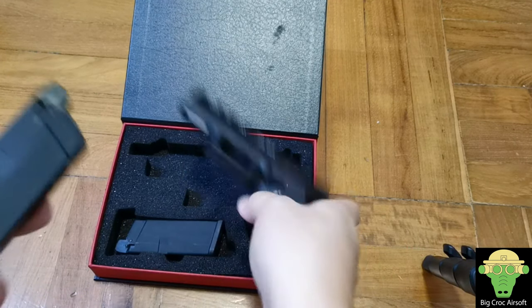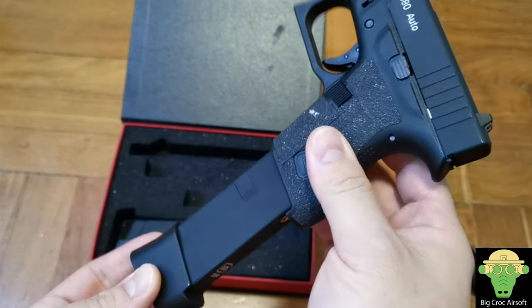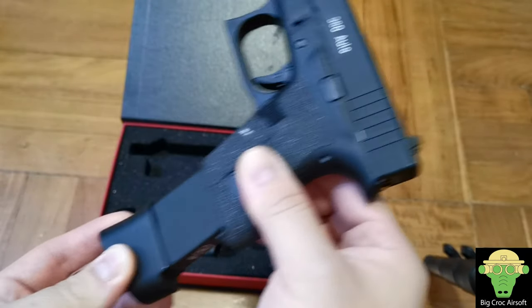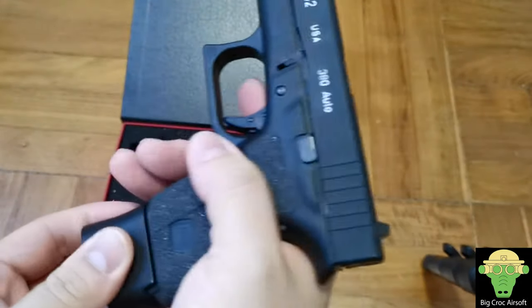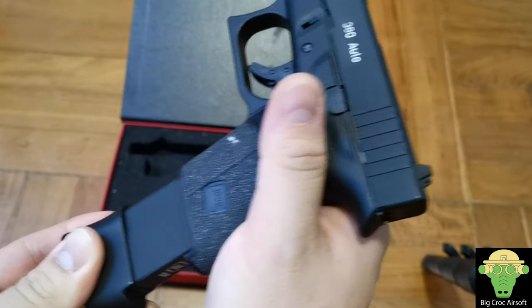Upon inserting the mag, if you insert it vertically you're going to hit some kind of resistance — it's not smooth. If you insert it at an angle it goes in better. But this is not a big issue for me because I don't plan to carry an extra magazine for this.